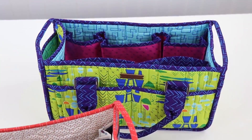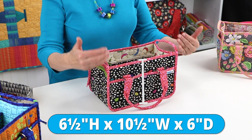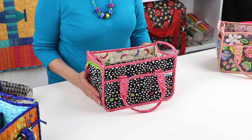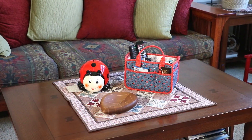A smaller version of our popular Catch-All Caddy pattern, the In Control caddy measures six and a half inches high, ten and a half inches wide, and six inches deep. Its small footprint makes it easy to use next to the sewing machine, on a desk, or on the coffee table.